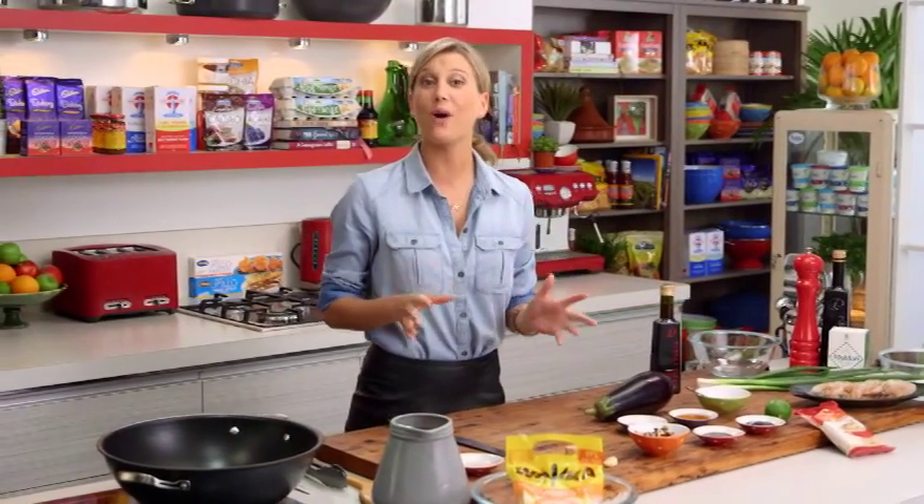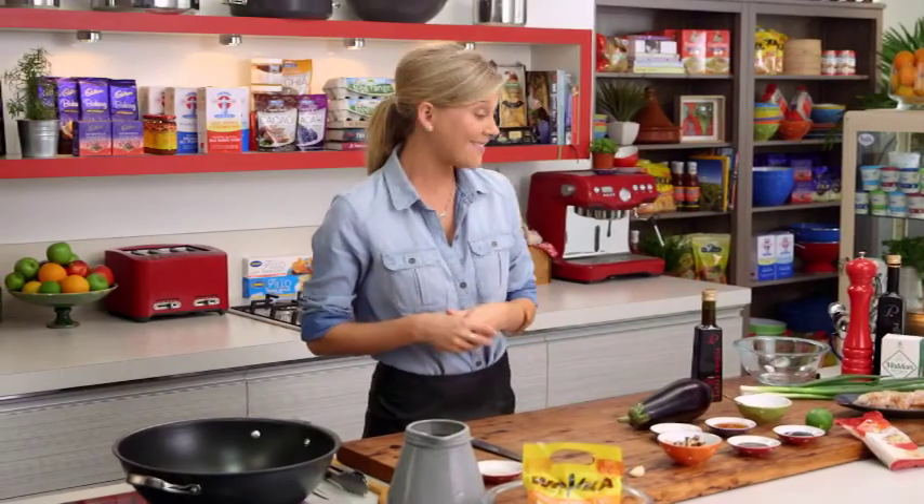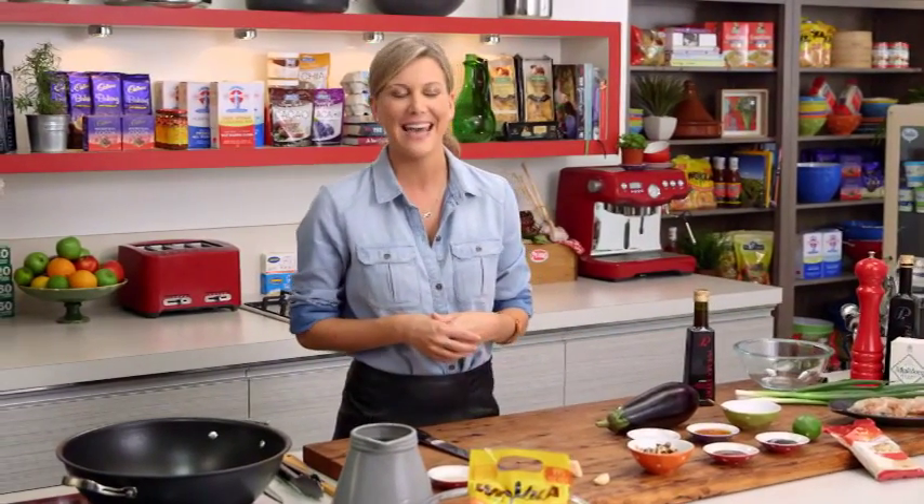I would have stir-fry at least once a week in my household, and the main reason is it's super fast, really tasty, and there are so many different combinations that you can create.